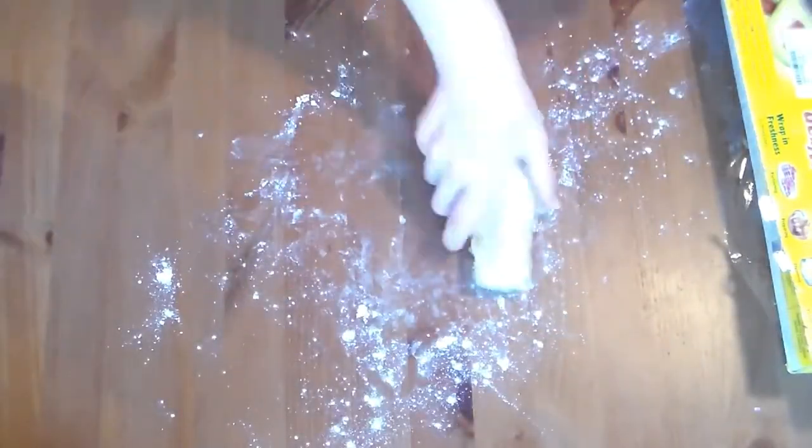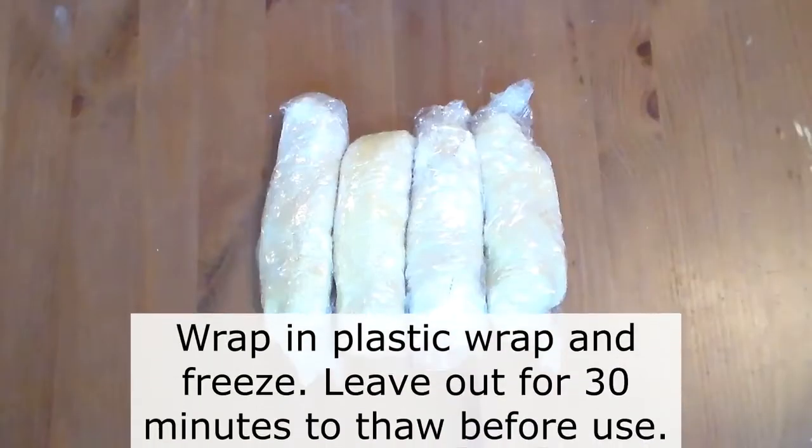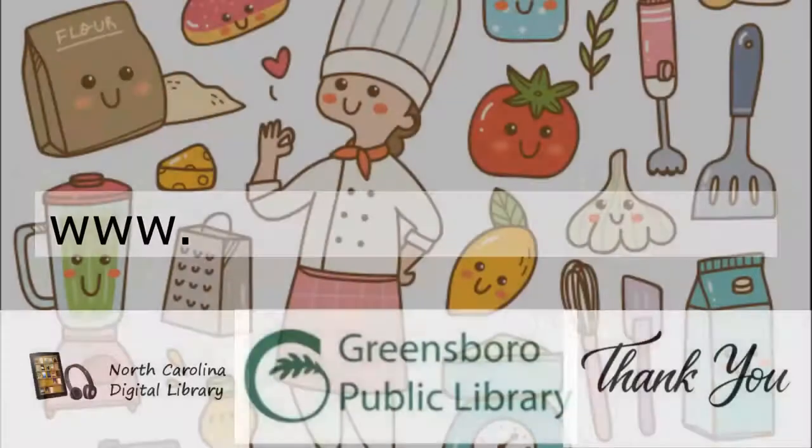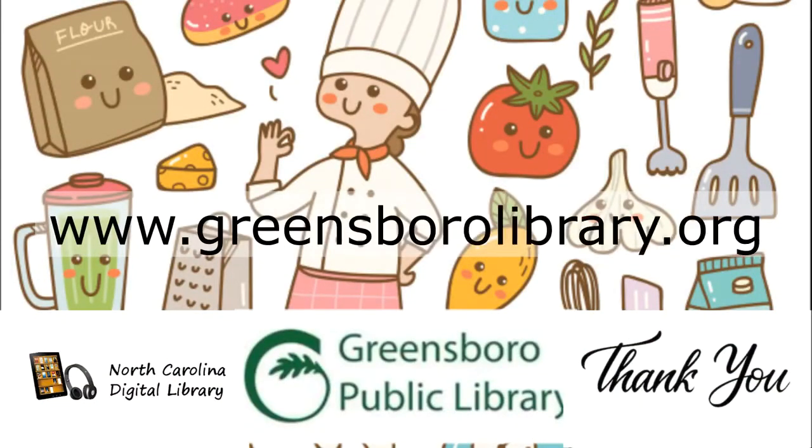If not using them right away, store them in the freezer and thaw them 30 minutes before you intend to use them to soften the dough. Thank you for joining me, and I'll see you next time on Cooking with the NC Digital Library. Have a great day!